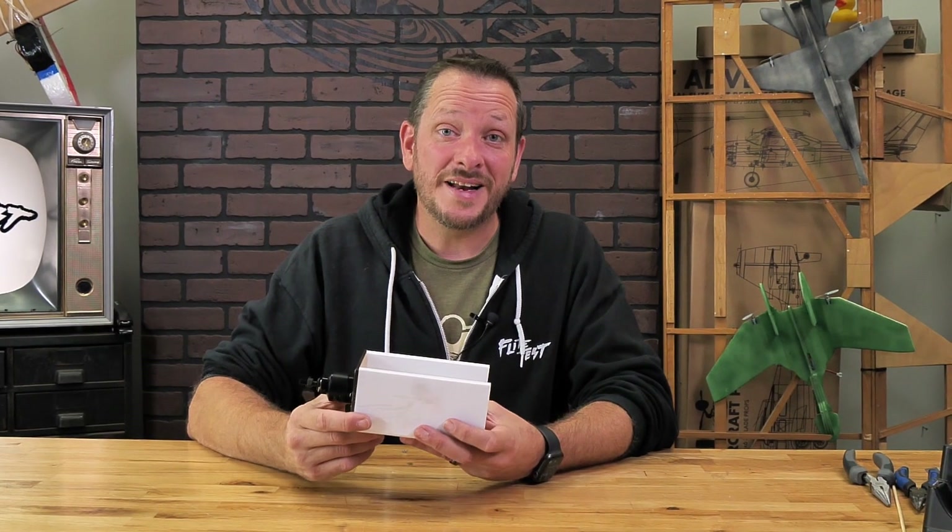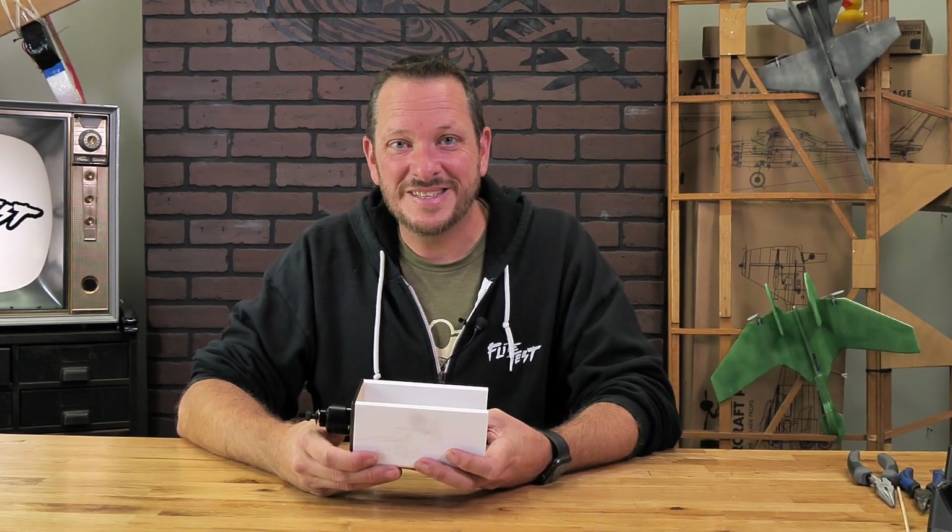Our power pod is now done. By now you should have your motor installed and your power pod built. We are ready to move on to the next video in your XL Build Series — we'll see you there.